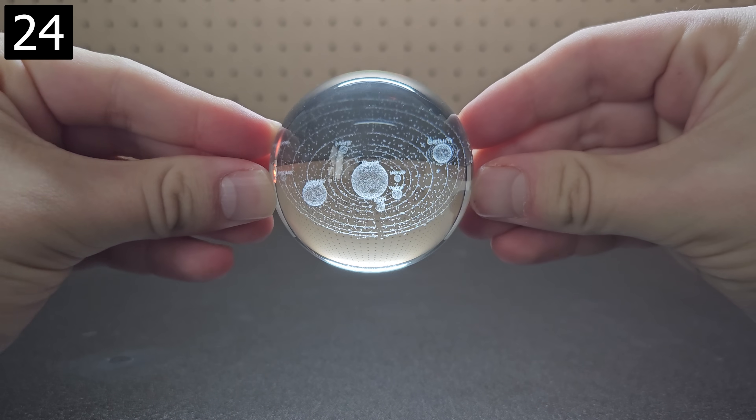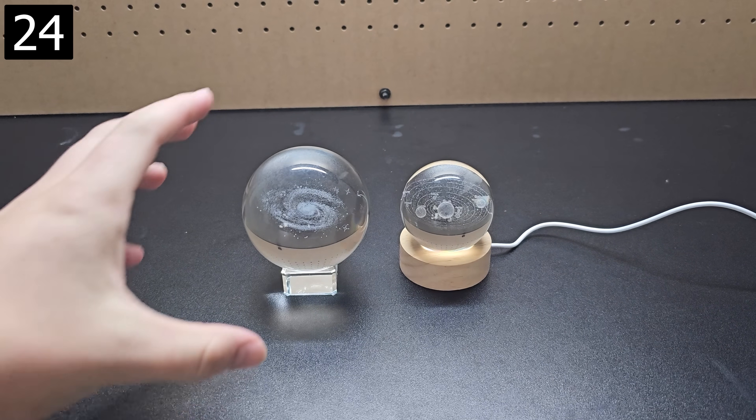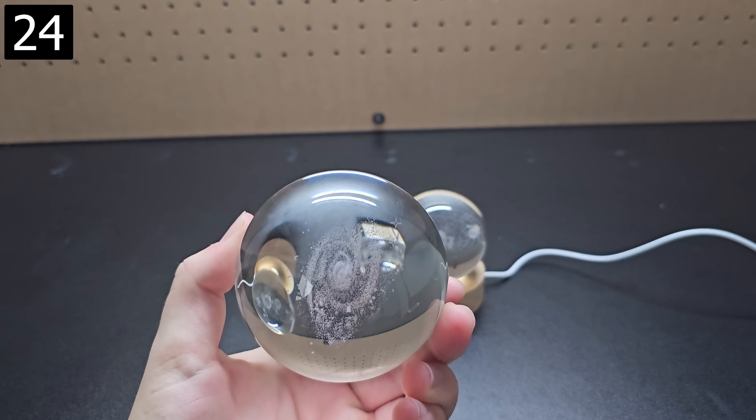Next is this solar system crystal ball display. If you get one with the light-up base, you can change the colors as you like, and also instead of a solar system there are ones for the Milky Way galaxy.